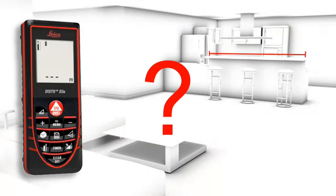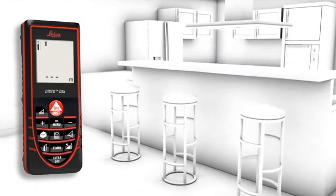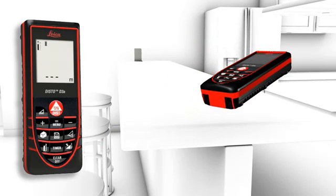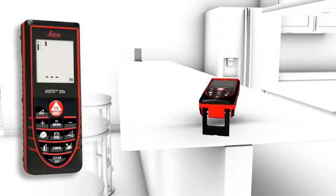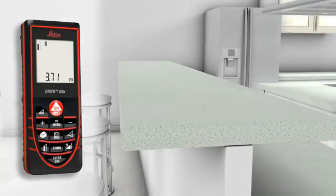Measurements on a non-reflective surface — for example, a countertop in a kitchen — can be done simply and accurately in combination with the target plate. Accurate measurements out of corners, slots, or from edges are also possible with the multi-functional end piece of the Leica Disto D3A.